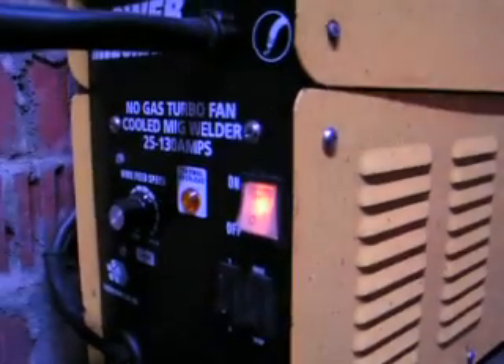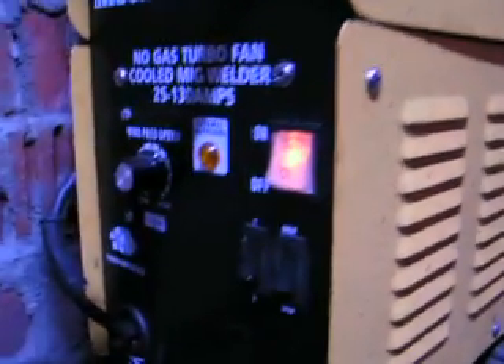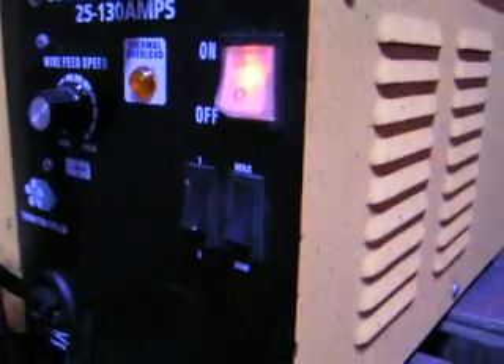Hello, today I'm going to show you the operation demonstration of my PowerCraft no-gas turbo cooled MIG welder, 25 to 130 amps. As you can see, it's fan cooled and gasless, which means the flux is inside the welding wire.